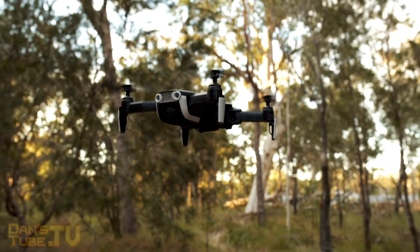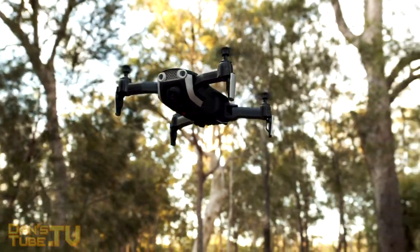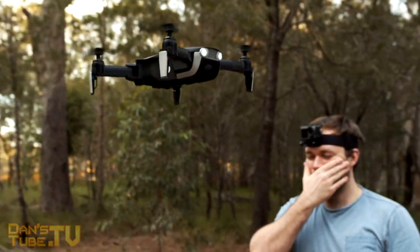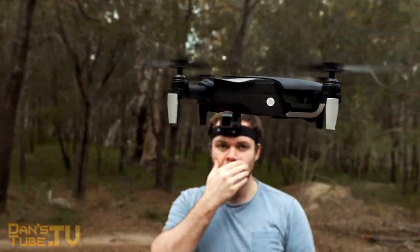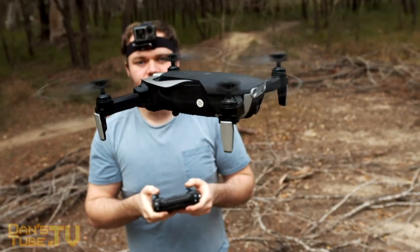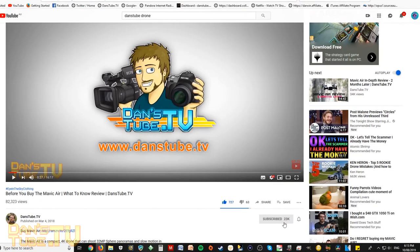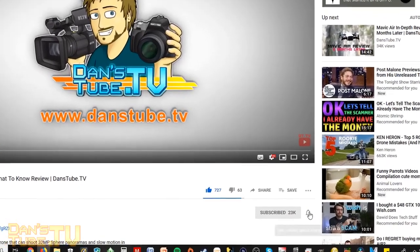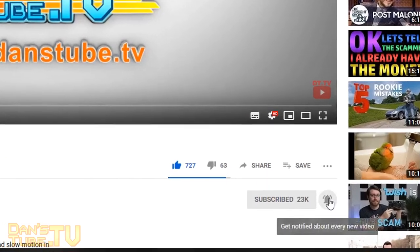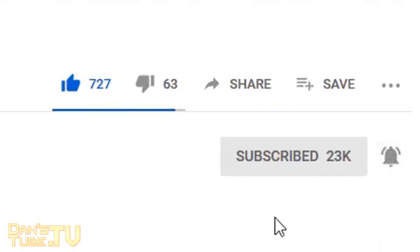Hello beautiful internet family, Dan here from DansTube.TV and today I'm checking out a Mavic Air clone. This drone is called the EACHIN E511S. If you're new to my channel, make sure to subscribe as I release brutally honest tech reviews and thorough tech content. Subscribe and hit that notification bell and you will be notified when I release future tech reviews and content.